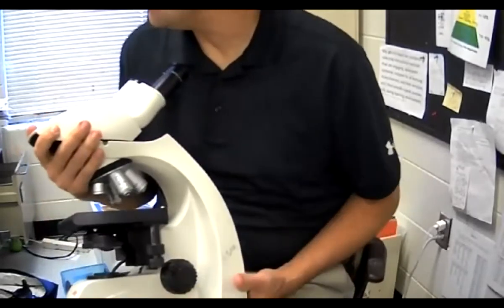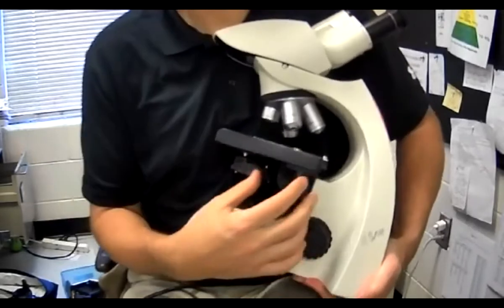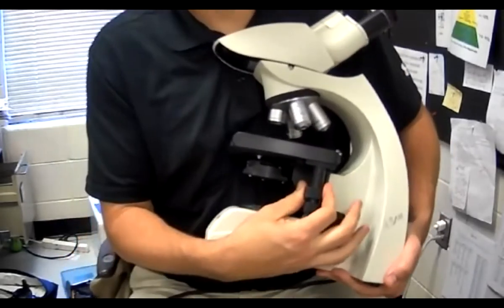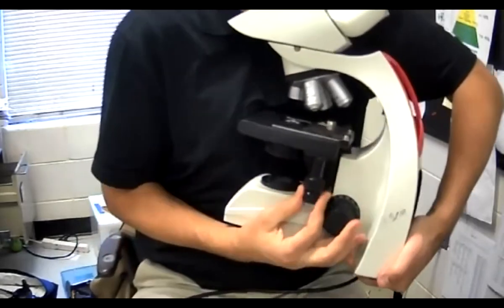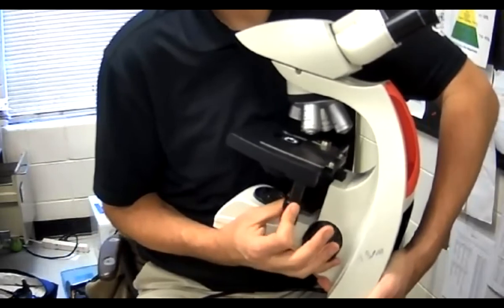They don't always tell you this, but these are the stage knobs. These are the stage knobs — they control the stage.